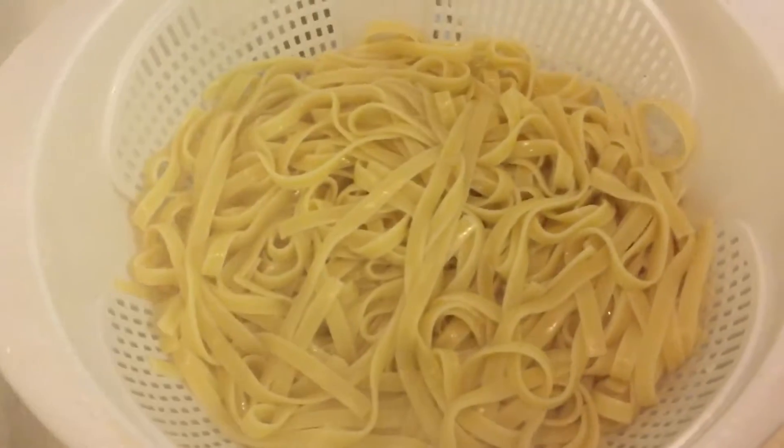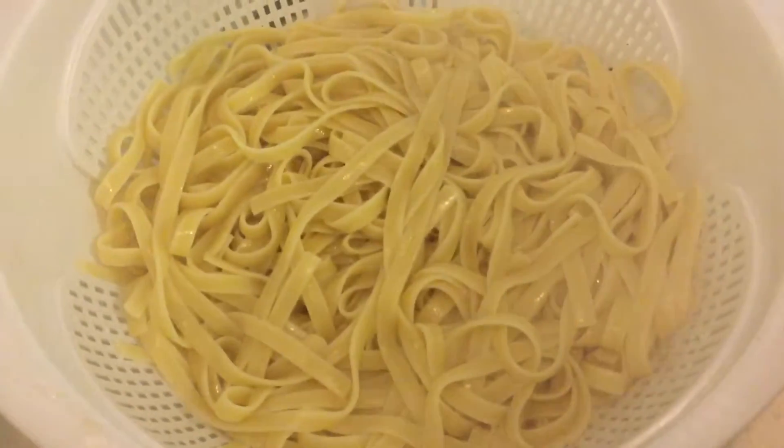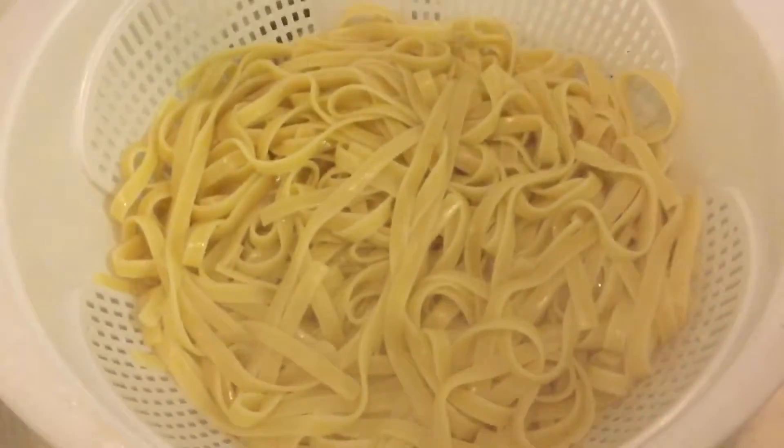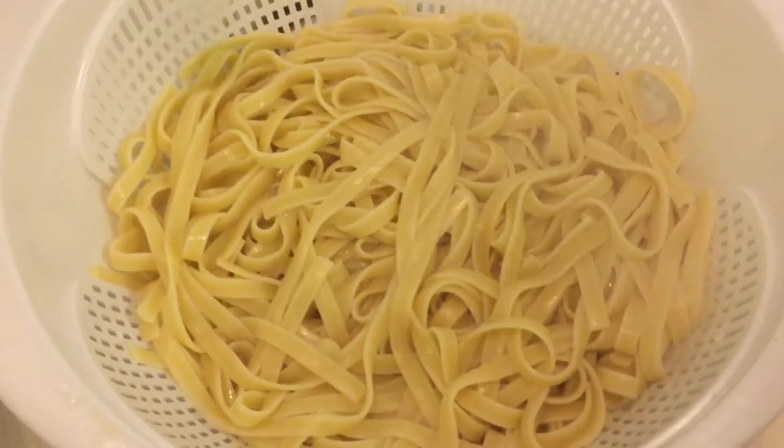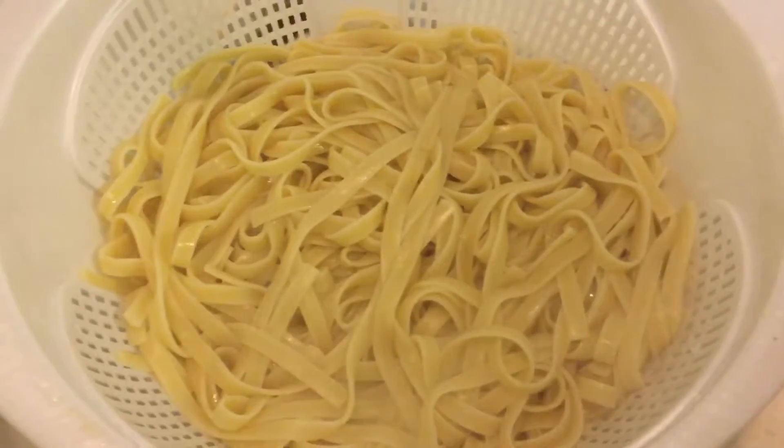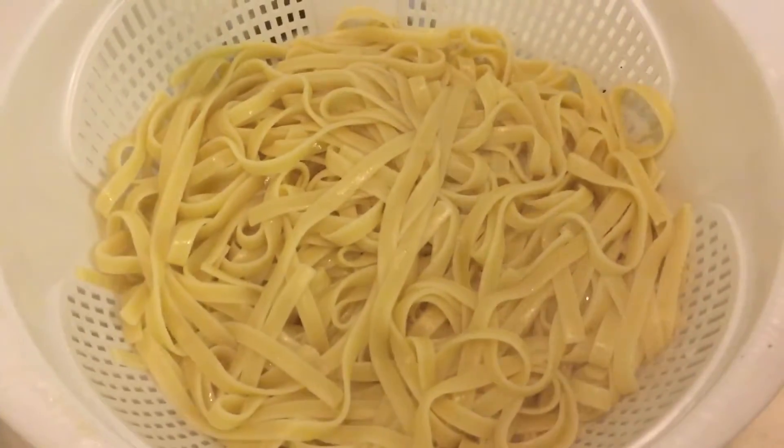Okay, so now that the noodles are done, you want to drain all the water out. You can put them on a plate, back in your pot, or in a bowl — any way you want. I'm going to put mine back in the pot.